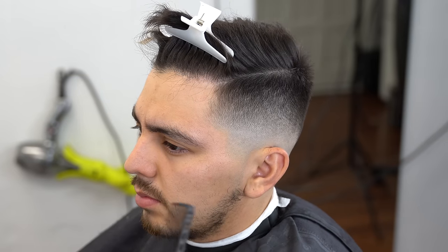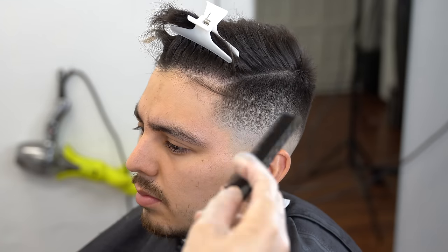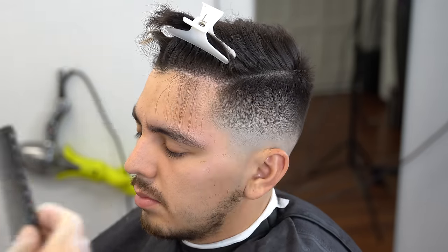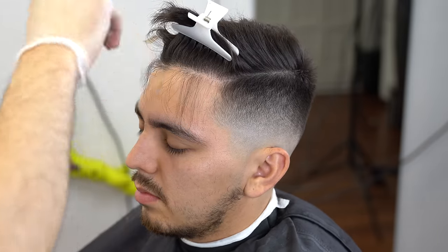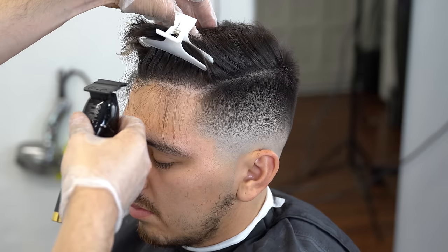Now to get our client a nice crispy hairline — he wanted a lineup. You can see before going into the lineup he didn't really have much hair to work with, so I'm going to create a lineup for him, going about half a finger removing some hair from the front and going down to create a nice natural lineup.